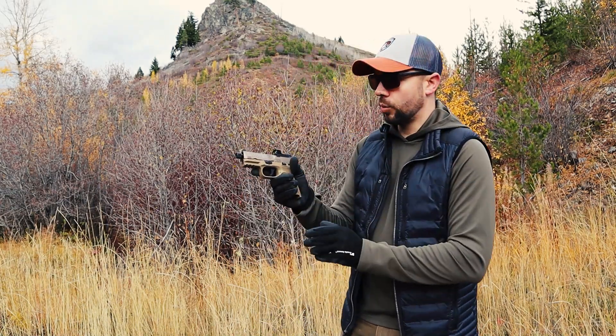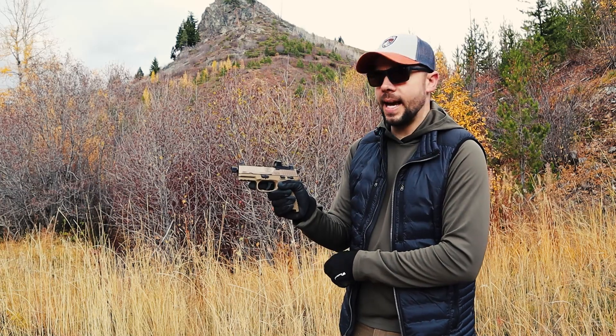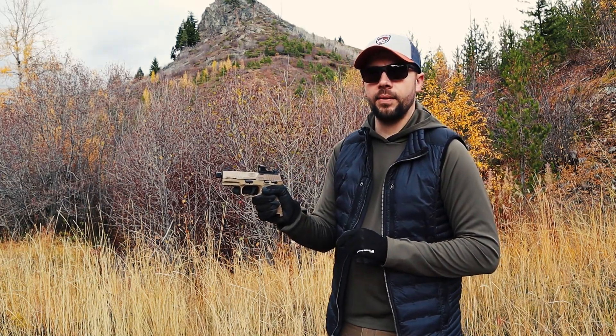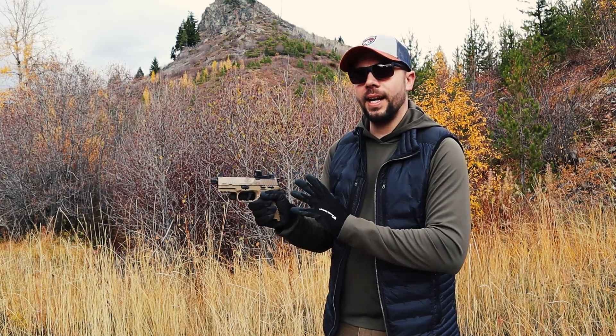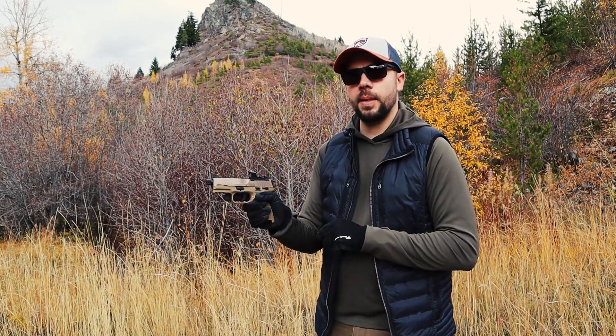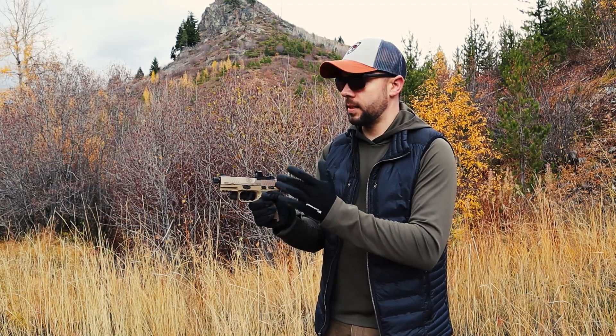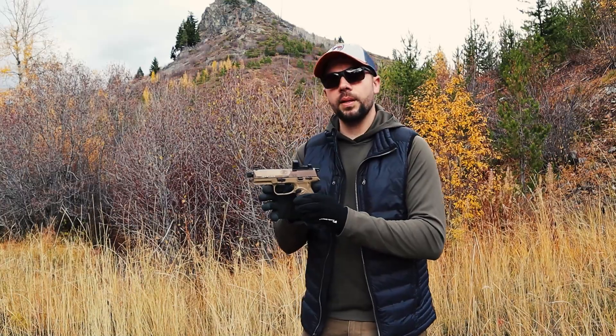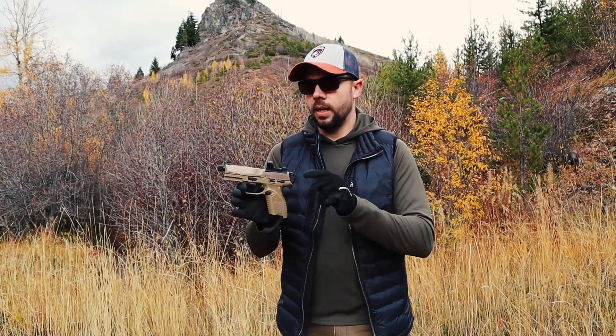Really nice straight grip, just like the FN 509 Tactical. This is identical and shares the same holster as the FN 509. So if you have the FN 509, and we all know 9mm ammo is very expensive right now, and you want a little practice, the FN 502 is your guy right here.